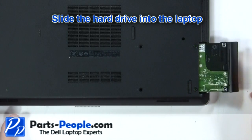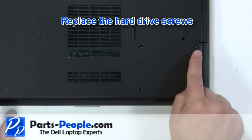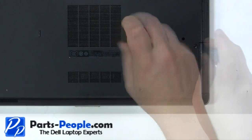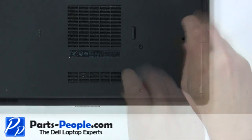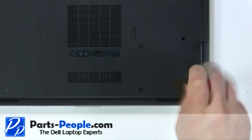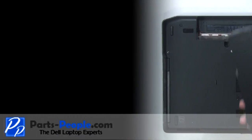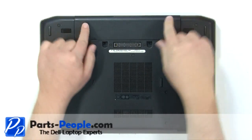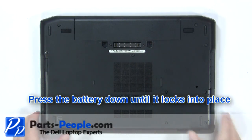Slide the hard drive into the laptop. Replace the hard drive screws. Press the battery down until it locks into place.